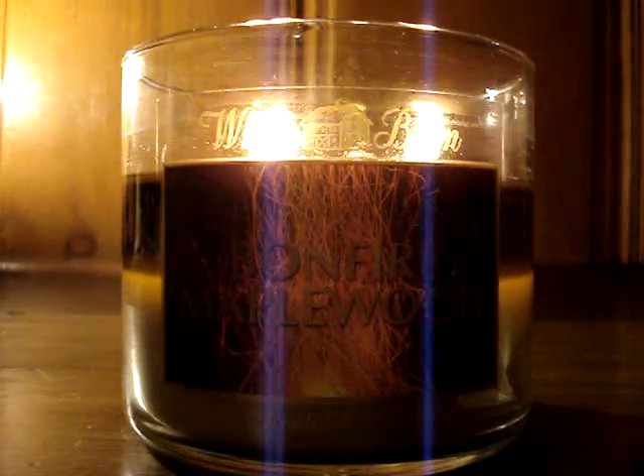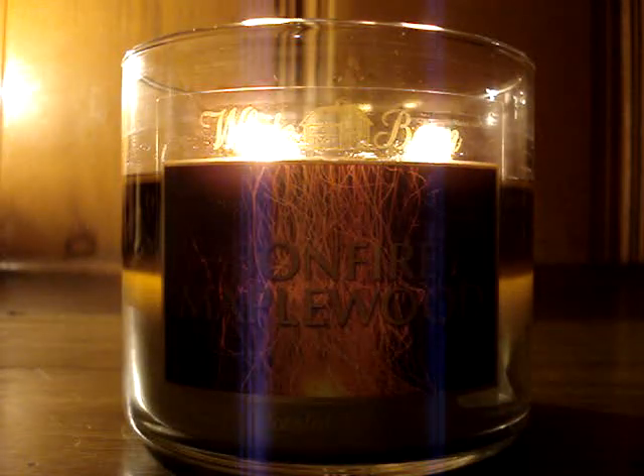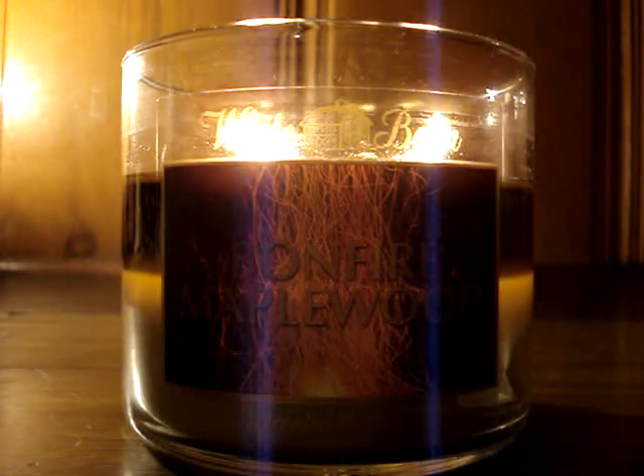Hey guys, so here I have a brand new candle of the week to review for you burning downstairs, and it's the 14.5 ounce Bonfire Maplewood.